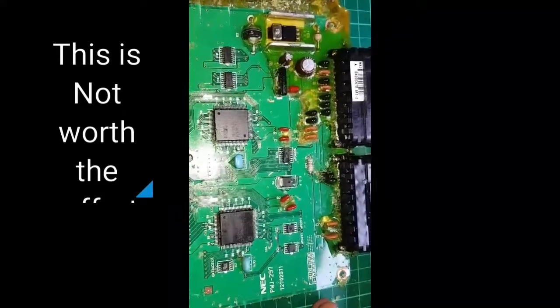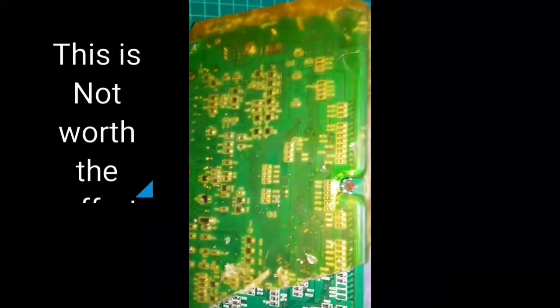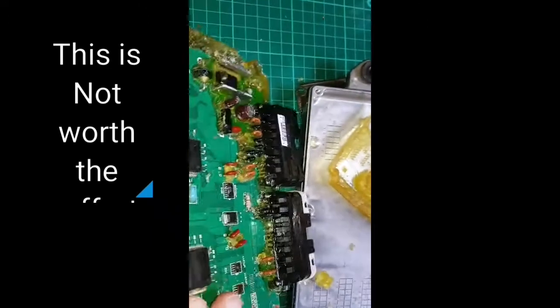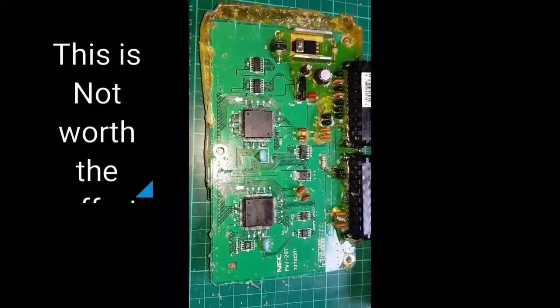I managed to get everything that I need, and now it's just a case of popping out pins, removing the last traces, and going from there. Thank you for watching, and no acetone was used.